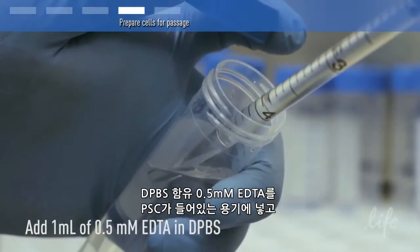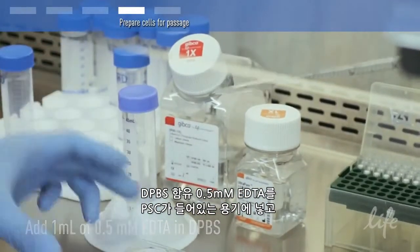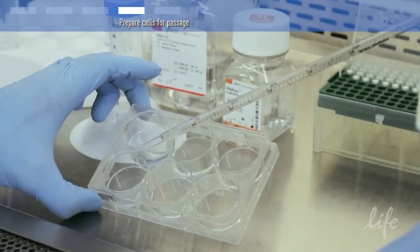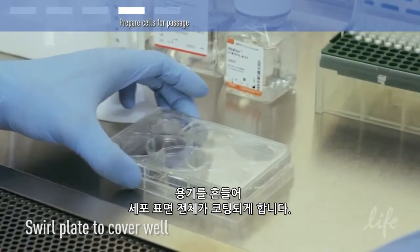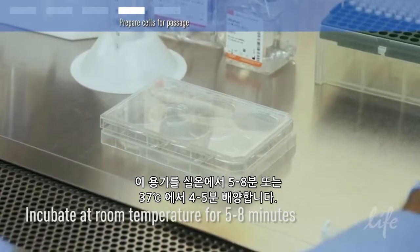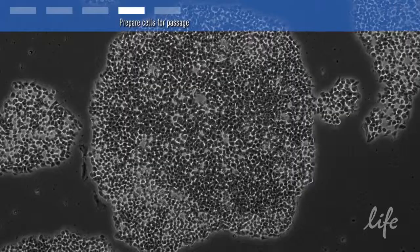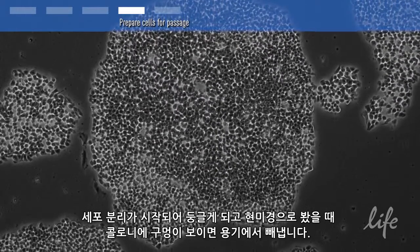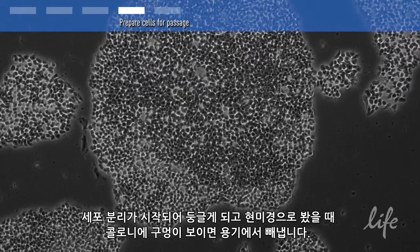Add 0.5 millimolar EDTA in DPBS to the vessel containing PSCs. Swirl the vessel to coat the entire cell surface. Incubate the vessel at room temperature for 5 to 8 minutes, or at 37 degrees Celsius for 4 to 5 minutes. When the cells start to separate and round up and the colonies appear to have holes in them when viewed under a microscope, they are ready to be removed from the vessel.